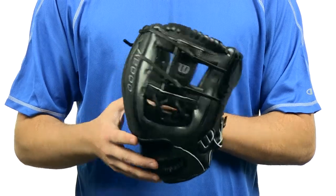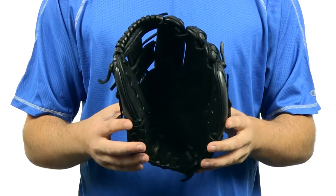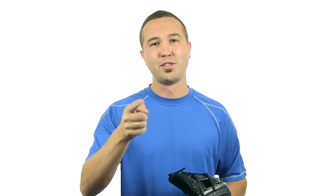This glove's got free shipping and of course a 108-day money back guarantee. You can get yours today at JustBallGloves.com. We'll see you on the field.